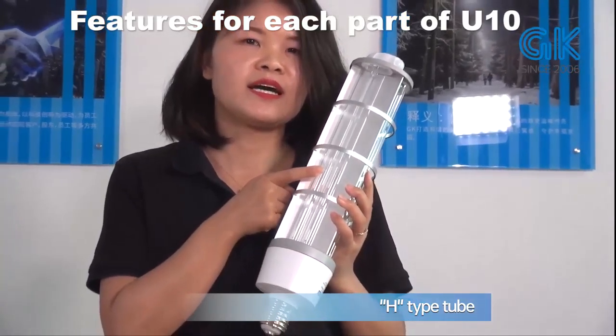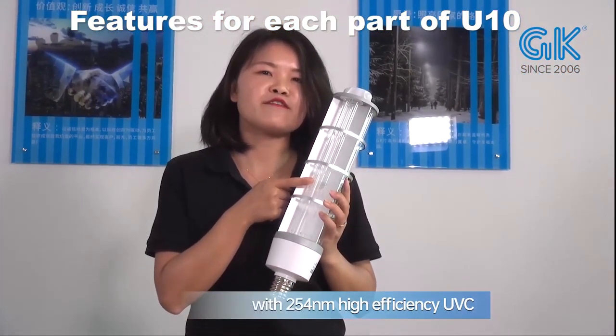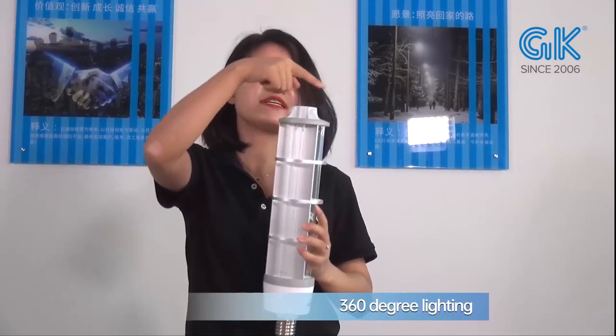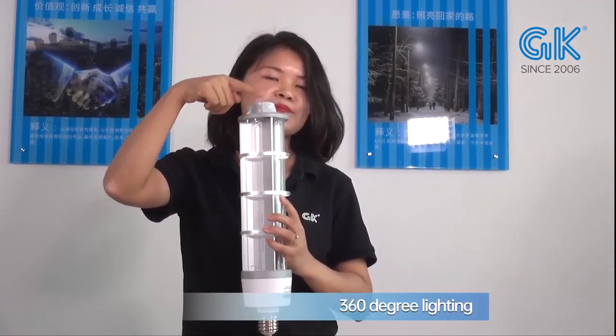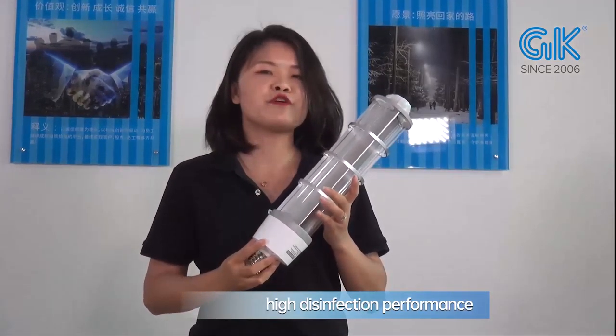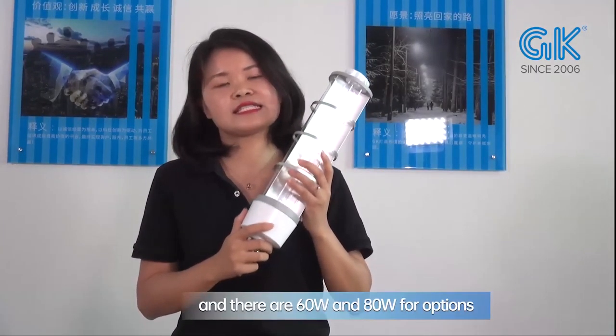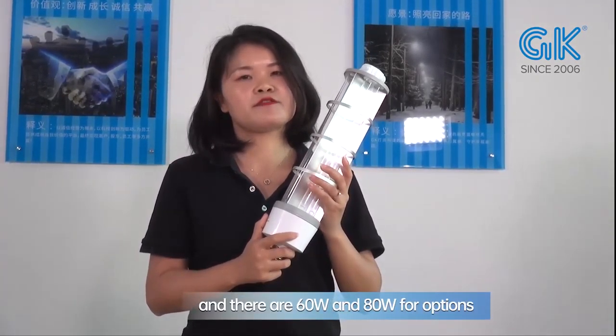The H2 is made of quartz with 254nm UV-C, with high efficiency and 360-degree lighting. It's 360-degree with high performance output. We have 60W and 80W options available.